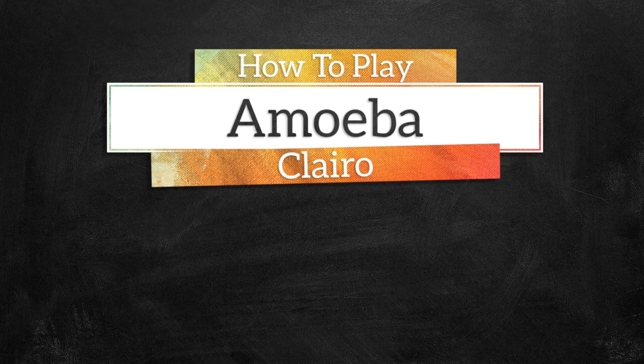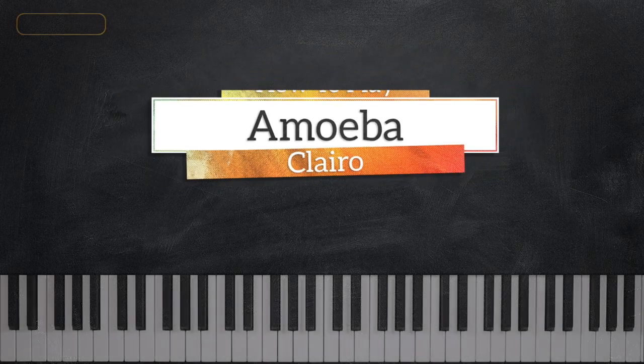Hey guys, it's Mark with Music Greatness. In today's tutorial, we're going to be learning Amoeba by Claro.